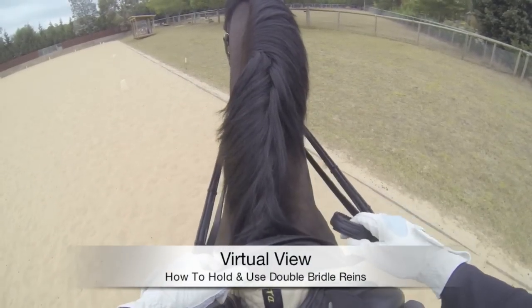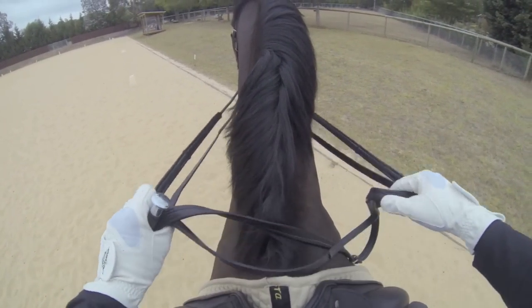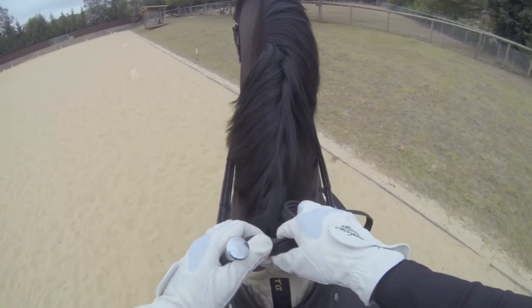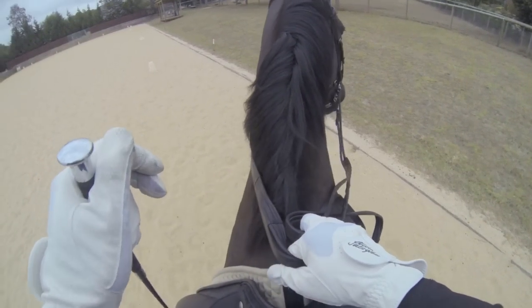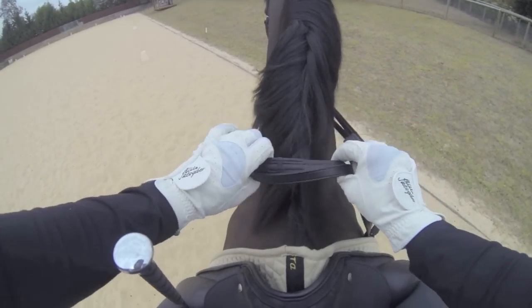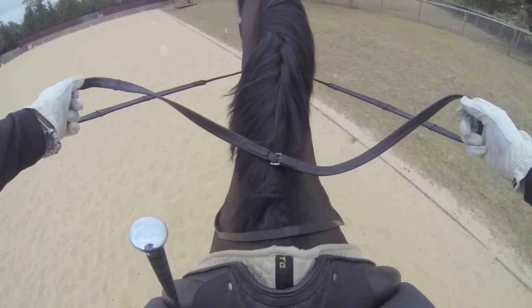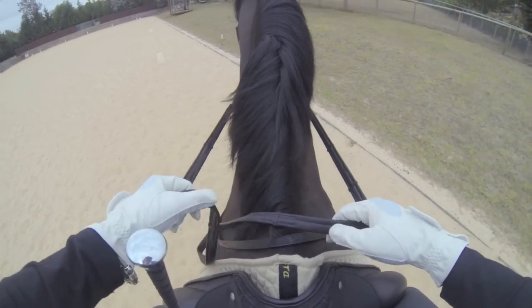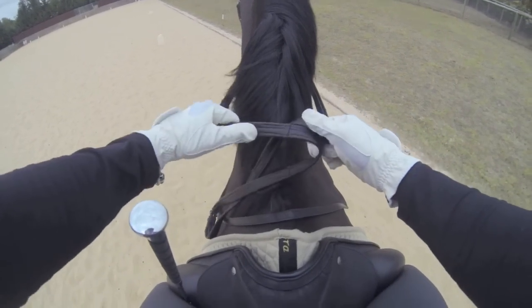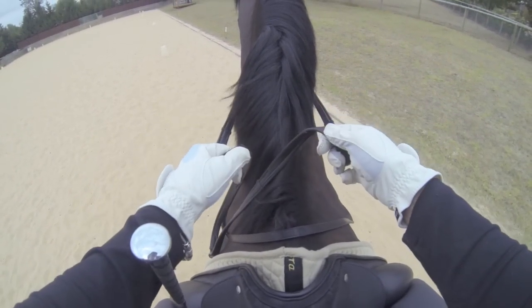We're going to look at how to hold the reins for the double bridle as well as holding the whip. For ease, when you're first learning, just pop the whip down between your knee and the saddle if you're carrying one. The easiest way to teach this to somebody new to the double bridle is to hold the reins as if you're holding your ordinary snaffle.